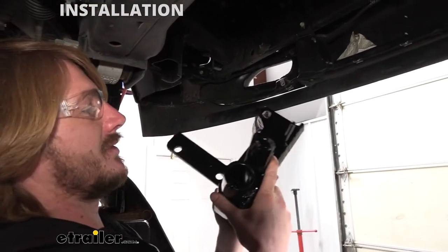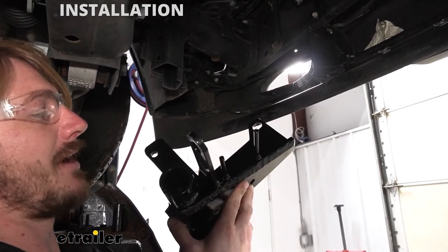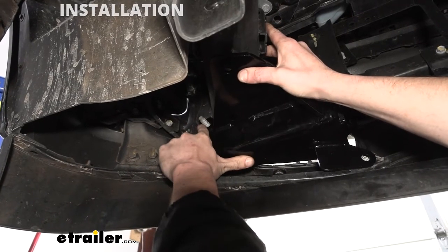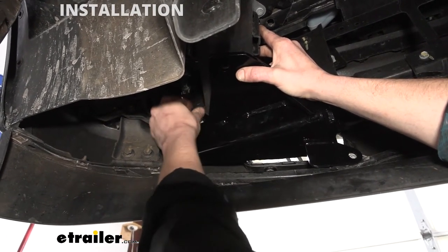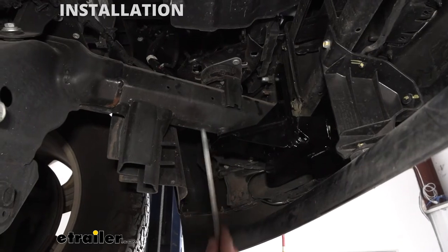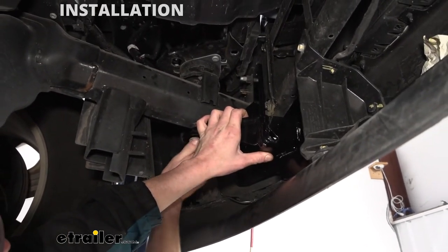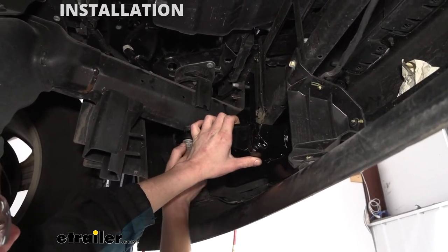We can now take our base plate and put it into position. We're starting here on the driver's side — this is the one that has the two little bars for your electrical mounting. We're going to come in from the back side and slide it up through our hole. We want to make sure that that outer hole on our base plate slides over the stud there. We'll then take the nut and just loosely install it to keep it roughly where we need it. We can also take the long body bolt that ran up through the bottom, push it back up and get it loosely installed as well. We don't want anything to be real tight just yet — just hand tight to hold it in the rough position, but we need to be able to move it back and forth to make sure everything lines up.